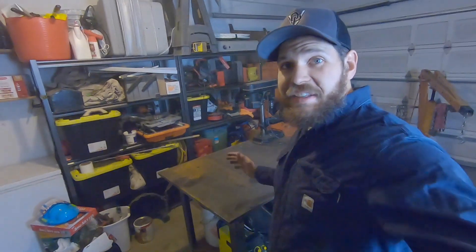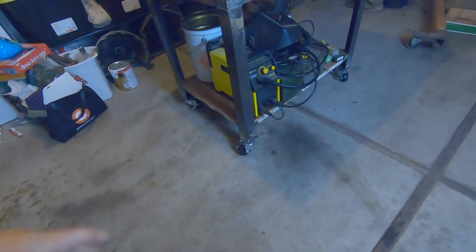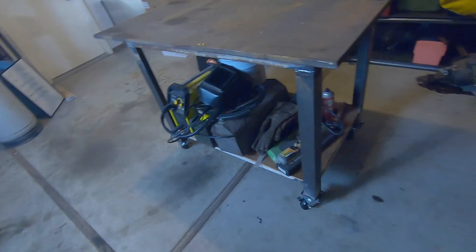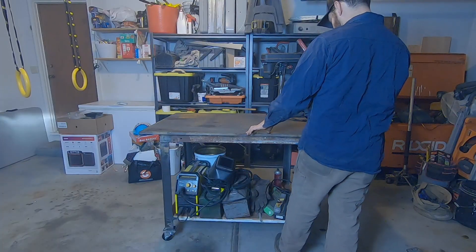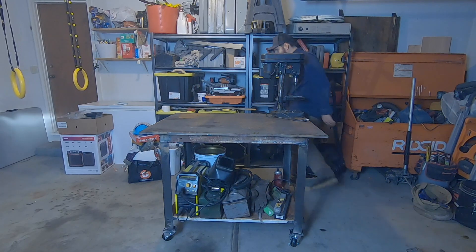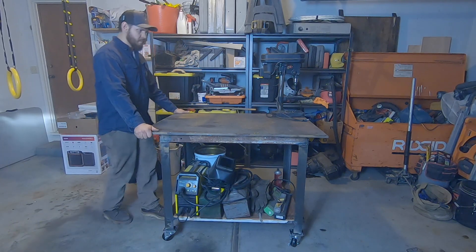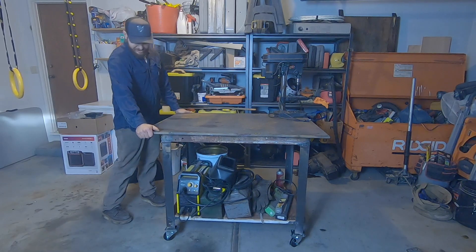That should make this thing a lot nicer to move around, and I think they look pretty good too. Hopefully it'll still be sturdy enough with the casters on there. I'm going to lock them up real quick and see how it is — kind of wobbly.